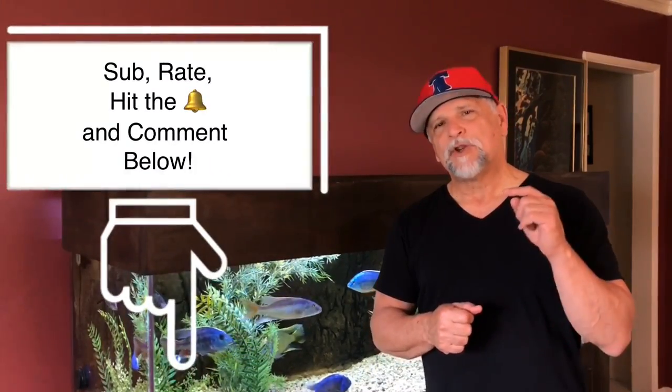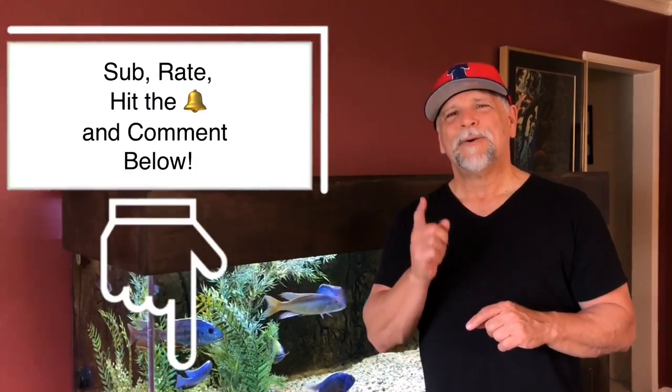If you like the content on this channel, be sure to hit that bell, sub, rate, and all that good stuff. You are appreciated. Let's get underway.